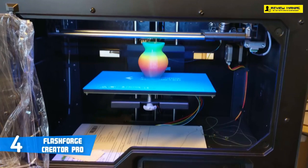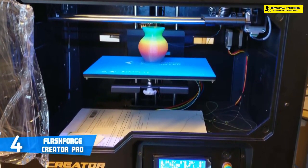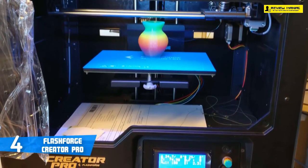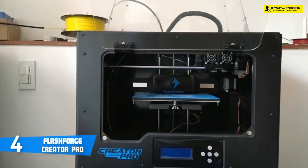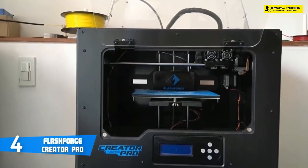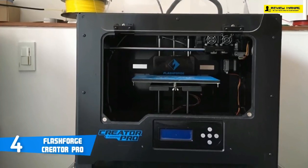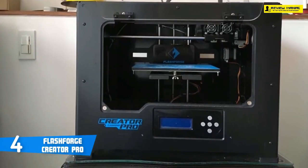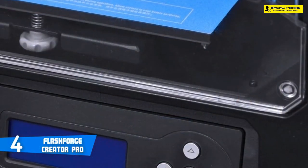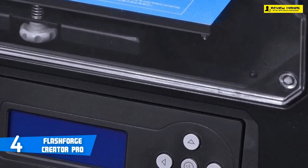The printer is open source with two extruders, which allow for dual-color printing or water-dissolvable supports. It allows any filament brand and is not locked to FlashForge's material. The heated bed allows you to use ABS filament with minimal warping and can heat up to 130 degrees Celsius. The extruders can also reach high temperatures up to 280 degrees Celsius, which allows you to use a large variety of materials.